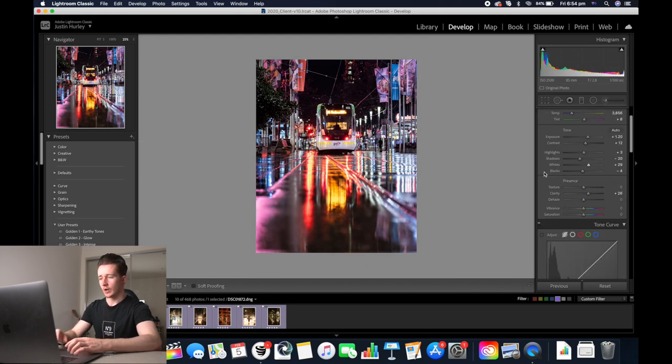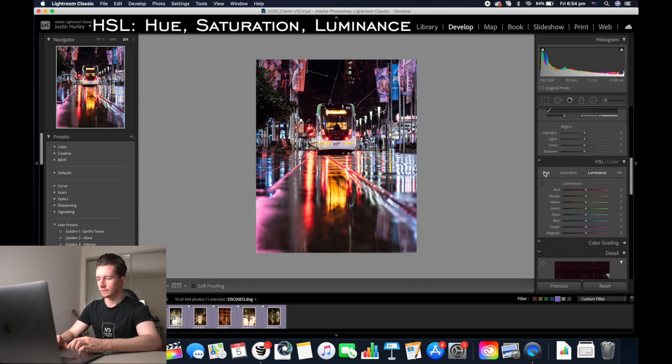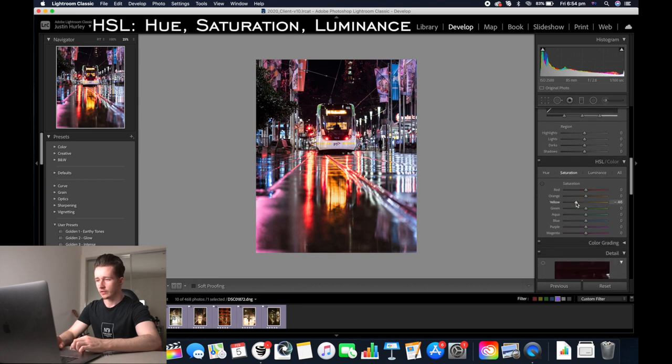Now all the basic adjustments are done. We're going to go down to the HSL slider. I'm going to decrease the saturation of the yellows and the greens. I'm going to go to hue and then make the yellows a bit more orange. I'm going to hue the reds so they turn into more of a vibrant sort of pink color, same with the oranges. I'm also going to increase the saturation a little bit of the red.